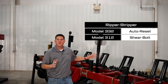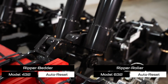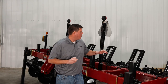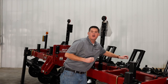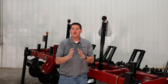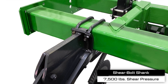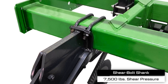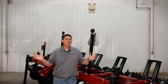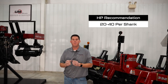The Ripper Stripper is available with an auto reset or shear bolt protected shank, while the Ripper Bedder and Ripper Roller are available with an auto reset shank. The auto reset models feature heavy duty cast pull arms that can trip upward and rearward to avoid obstacles and will quickly reset into the soil automatically. The shear bolt protected shank features an economical design for use in soils with minimal obstacles. Depending on the soil type you're running in, we recommend between 20 and 40 horsepower per shank on your tractor.